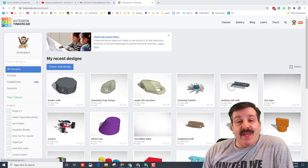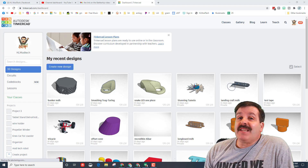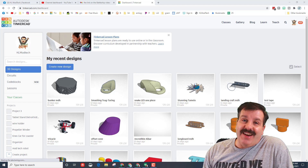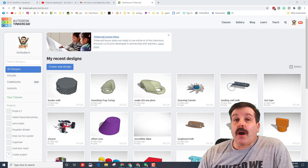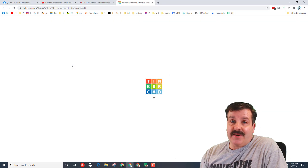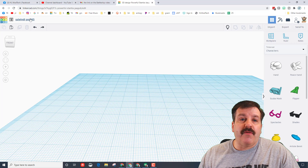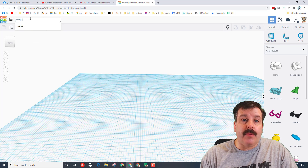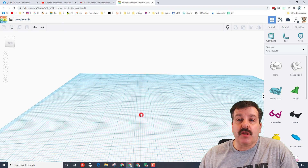Good day friends, it is me HL My Tech. A user asked me to create a person, so let's get cracking. Step one is to visit Tinkercad — I choose sign in with Google — and let's create a new design. Before we get going, let's click up here and type in the name 'people' and put my initials so we're keeping track of the people we create.